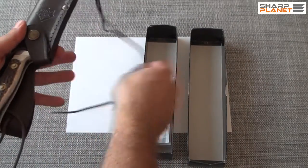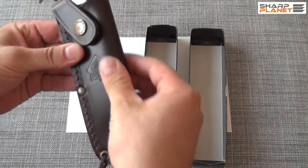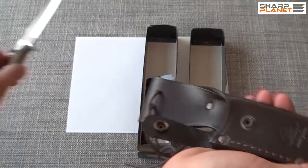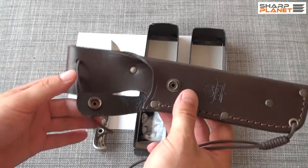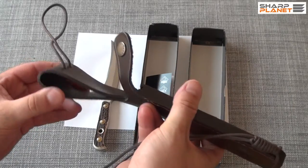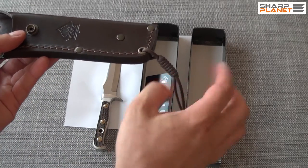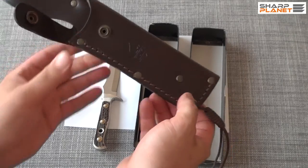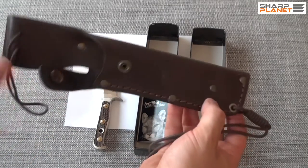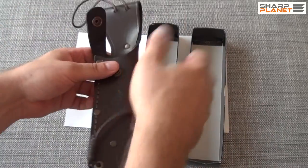The sheath is really nice. You can see the logo of Puma. It is made out of real brown leather. It has one safety and multiple slings for better attachment to the belt. You can wear it on your belt or tie the sheath around your leg so that it is positioned right. You can see all the attention to detail on this sheath — it is a really nice product.